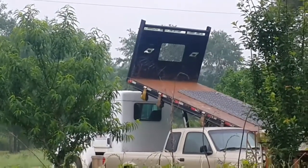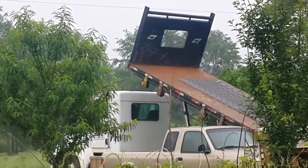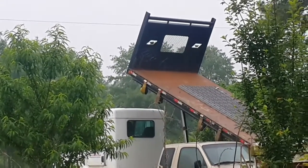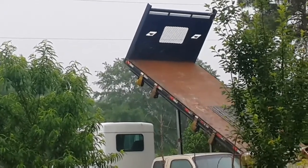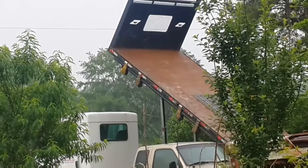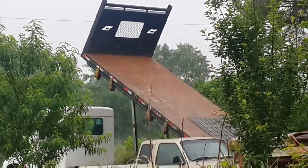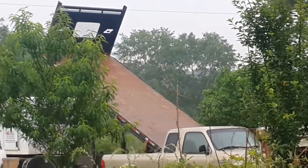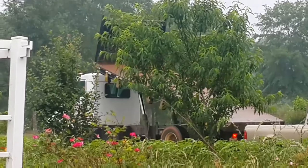There is a truck out there that is trying to deliver our cattle panel for me to use in my garden. There he is — he had a big truck and it's so cool. That's a good thing here in America.